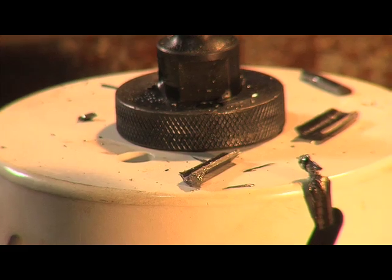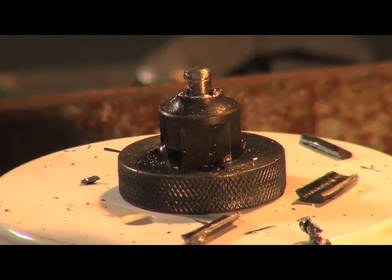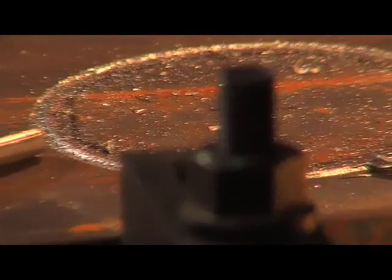Well, that's not good. That was the shaft — that was the adapter that holds the blade. It just disintegrated. I don't know if I can go big enough to grab that other part. Nope. I believe we are done for the day.